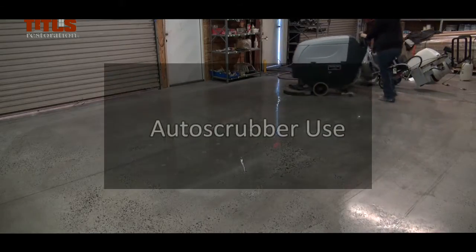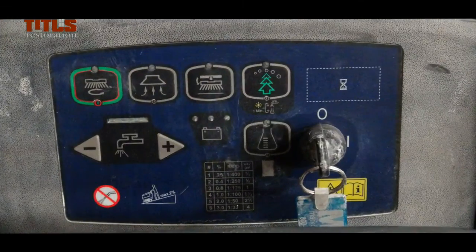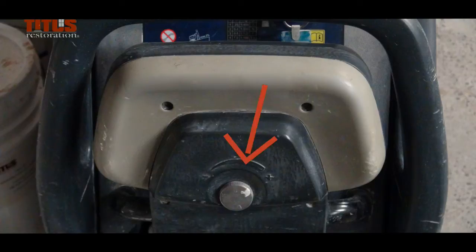The following are some tips to properly use the Auto Scrubber. On the electrical panel there are several commands: Engine Start Key, Scrubber, Vacuum, Detach, Soap Level, Water Level, Battery Level Light, Soap Release, Direction Buttons, and Speed Level.